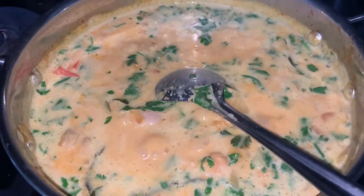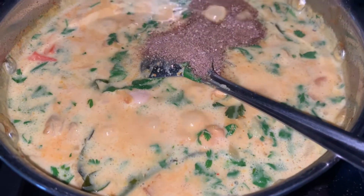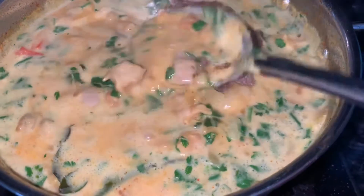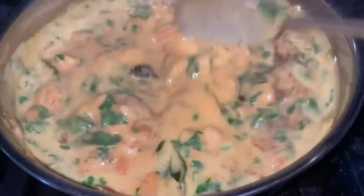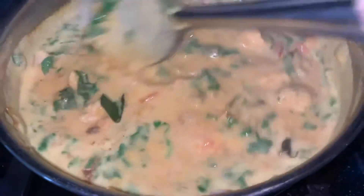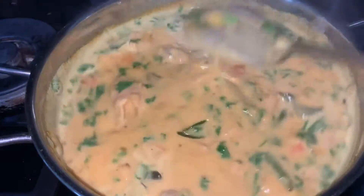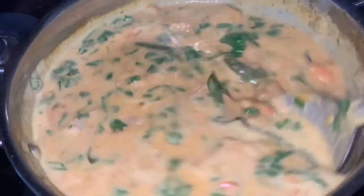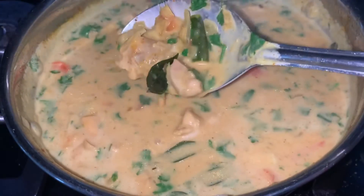I'm going to add the final ingredient — garam masala, or any store-bought curry powder you have. Mix it and that's it, it's done. I think this will be really good with some jasmine rice — the rice will soak up all the coconut milk gravy and it will taste really good.